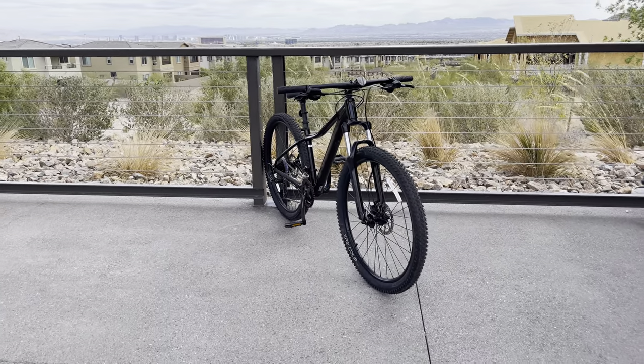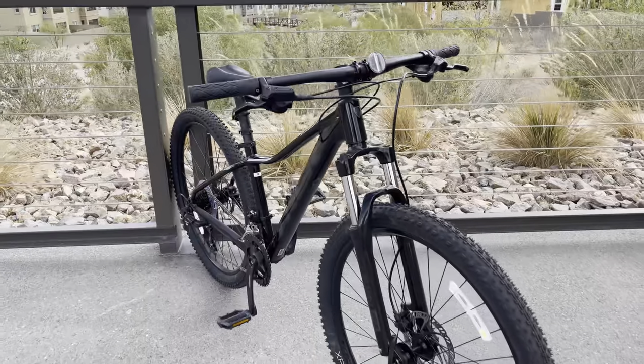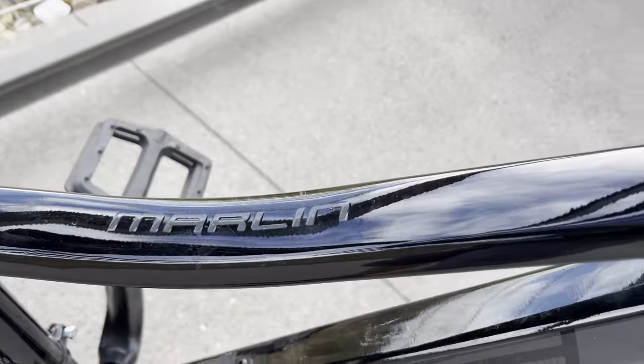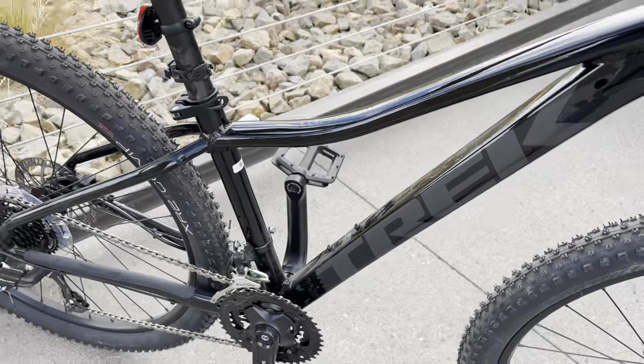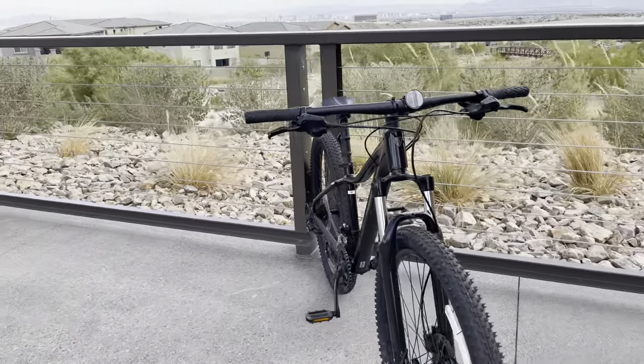I've been meaning to do this video on this 2001 Trek Marlin 5. I had to do a quick voiceover because it was windy. This one is a small, and it comes in 27.5 on the bigger sizes — small on the medium, medium-large, large, and extra large.